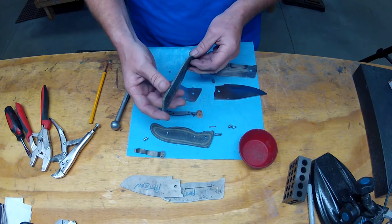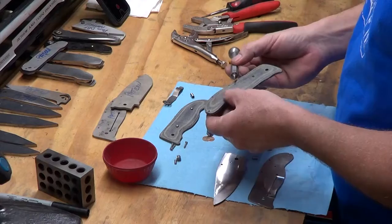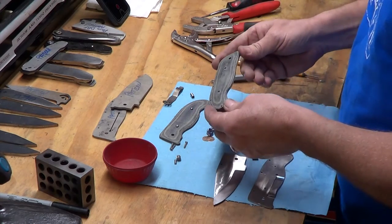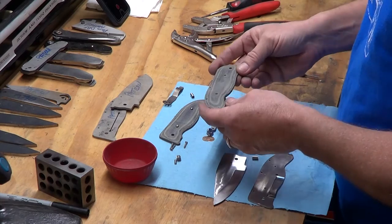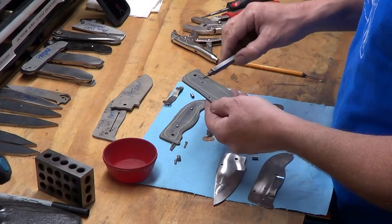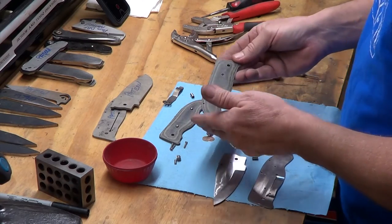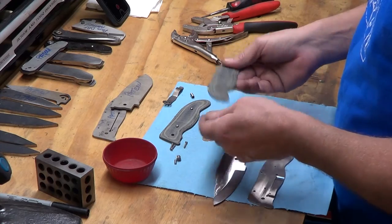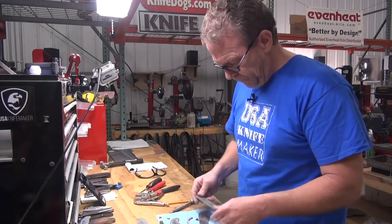I kind of like this material — it's black and green layered canvas micarta from Norplex. I roughed it out with about 36–40 grit to get it shaped, then came back and smoothed it out with 120. I'm going to leave it kind of rough and probably come back and throw some mineral oil in there — mineral oil seems to last a little bit longer than WD-40 — wipe that off and it'll really darken all of this up. You can take this to 400–600 grit if you want and buff it for a great look, but this is a user so I'm going to leave it that way.